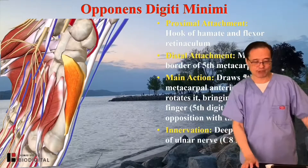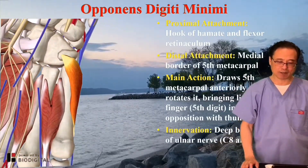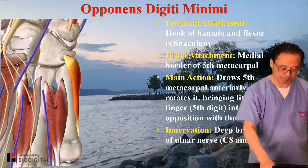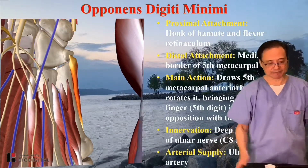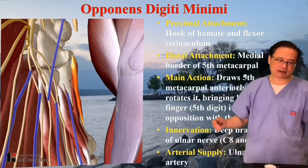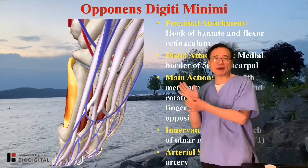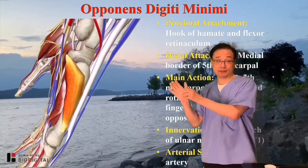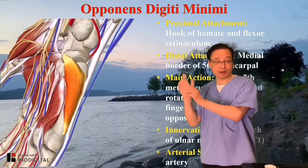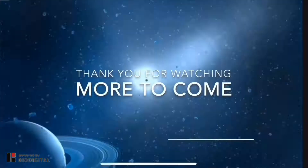Innervation: deep branch of the ulnar nerve, C8 and T1. Arterial supply: ulnar artery. When you talk about nerve innervation, just remember the hypothenar is ulnar nerve. Thenar is median nerve, ulnar nerve. Be careful because of the thumb — adductor pollicis is ulnar nerve.